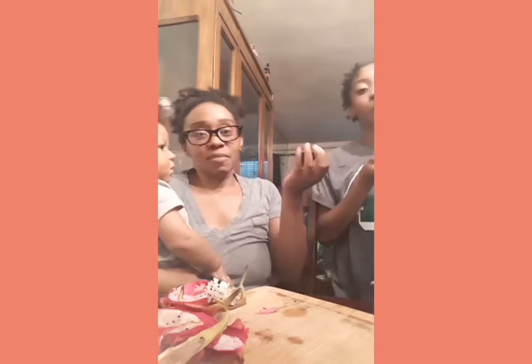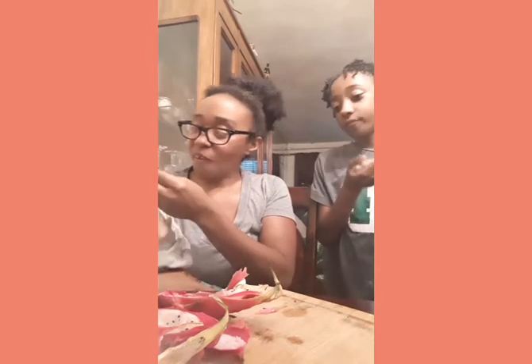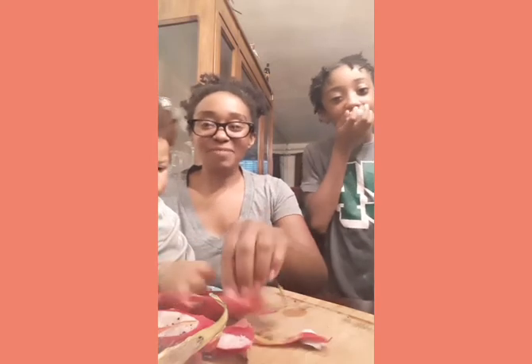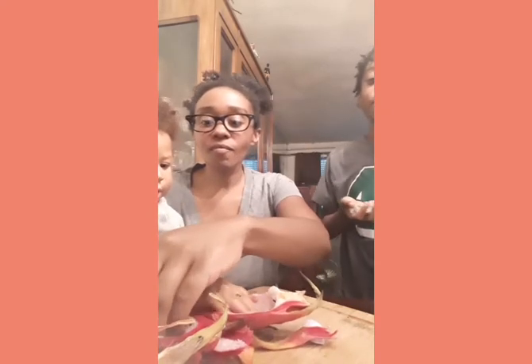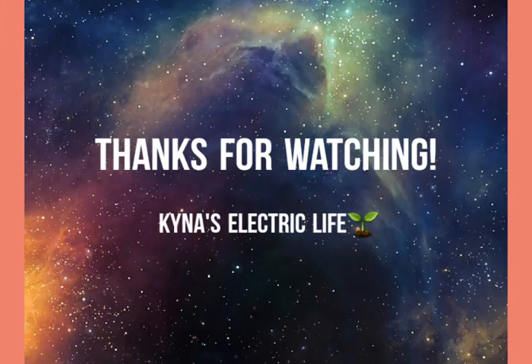My oldest is pretty much crushing it — mom, look how you're eating that! Give me just a small piece. It doesn't matter, we have some right here — plenty of fruit. We're not selfish over here at Kina's Electric Life. But just in case if you have kids that really enjoy the fruit, make sure you have extra for everybody else. We have more, there's more!